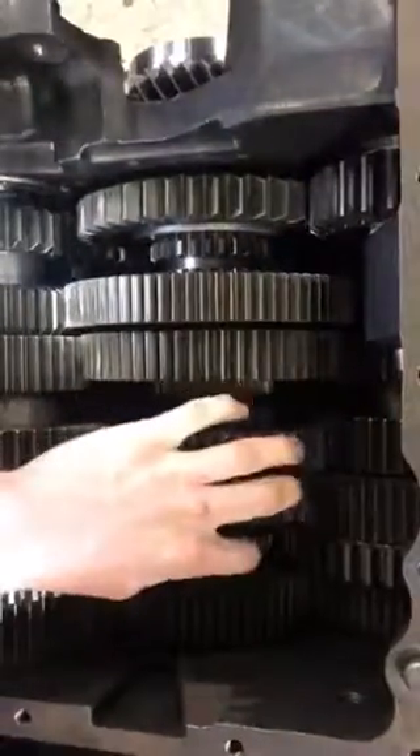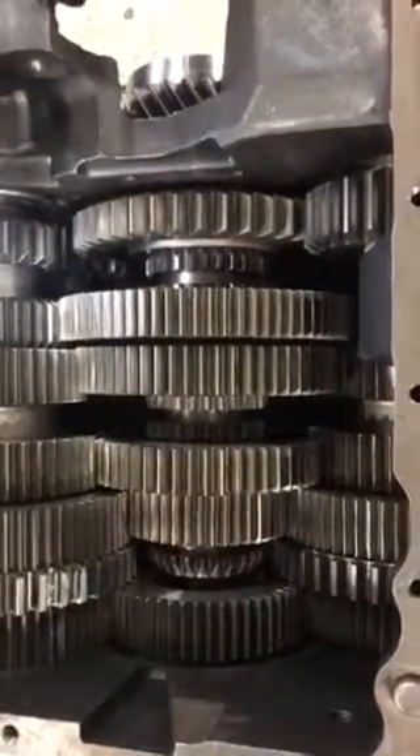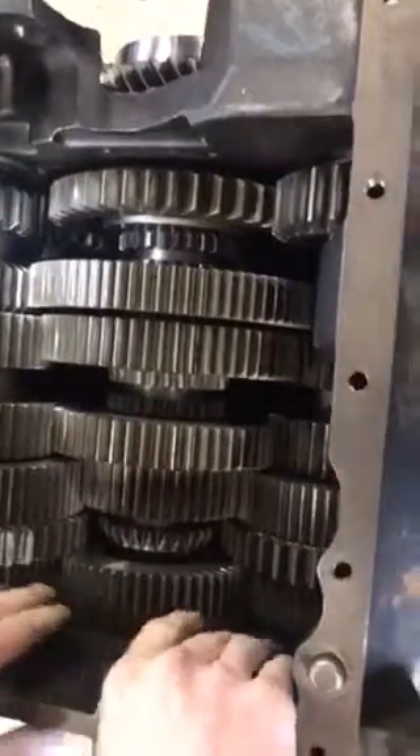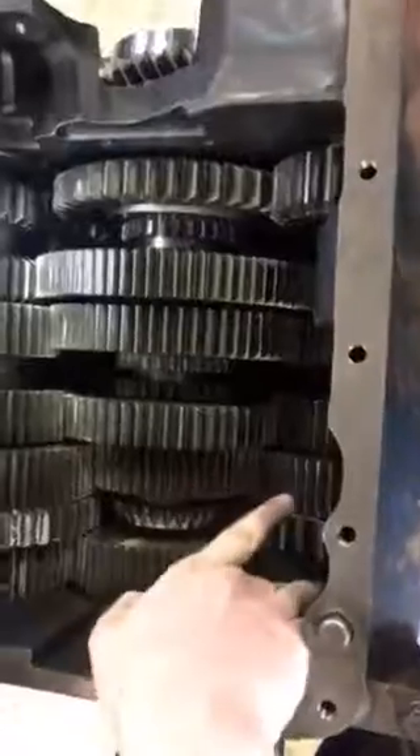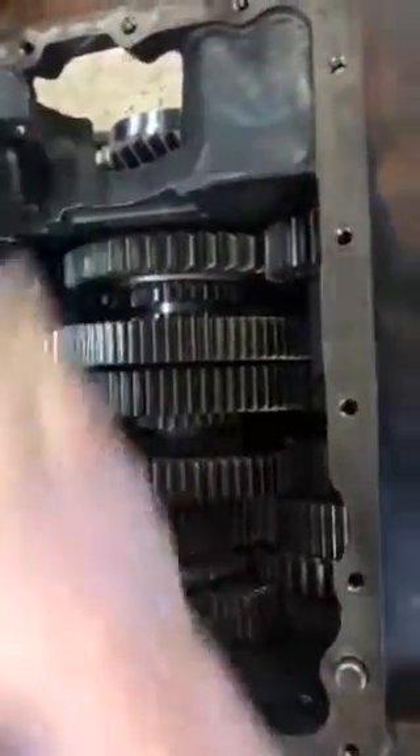Then you have fifth gear. In fifth gear, the power is going to run from the input shaft to the drive shaft, from the drive shaft to both counter shafts, into fifth gear, and then all the way through the main shaft out the output shaft.